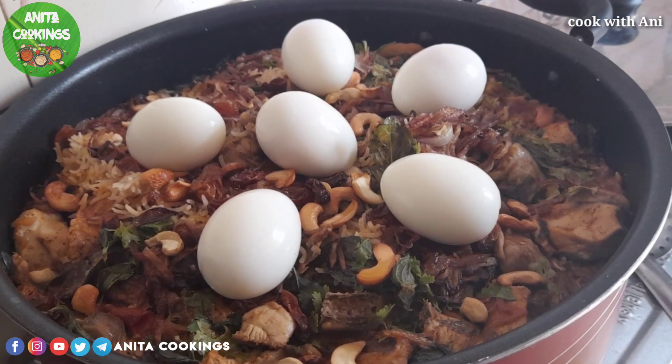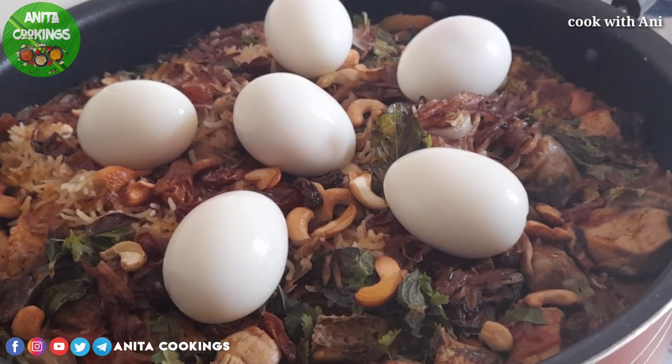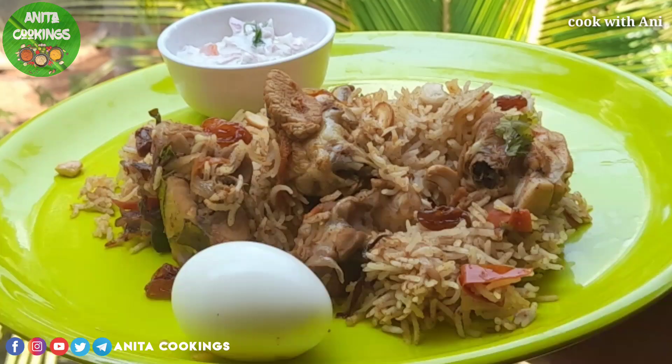Hi Friends! Welcome to Anita Cooking! How are you doing? In our channel, you can see chicken biryani as simple as you can make it.